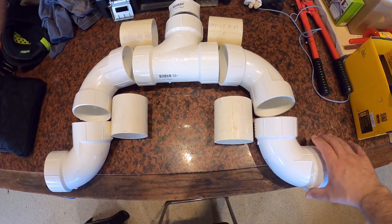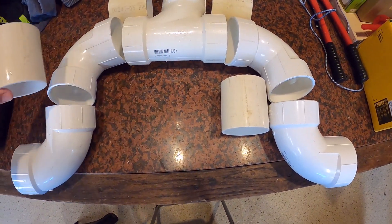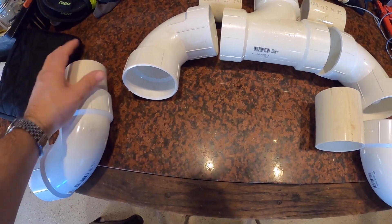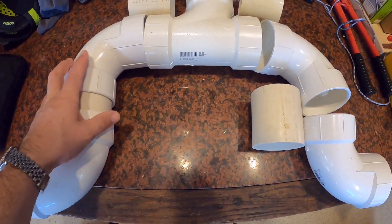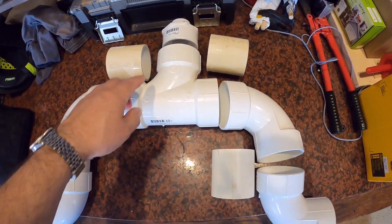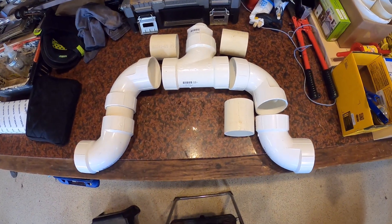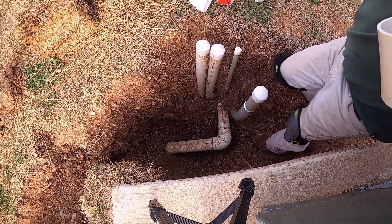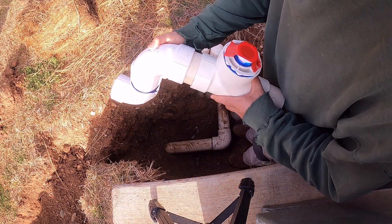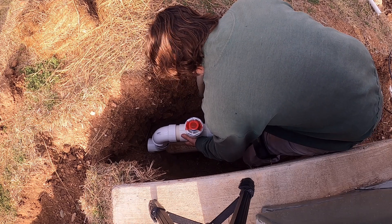Basically going to have these elbows here going into the main line here and here, and then where they come up I've got an extra piece of pipe here that'll go in between — like so. Same thing here, here, and here. And then these are some reducers to get to my one-inch line at the top. That's the plan.